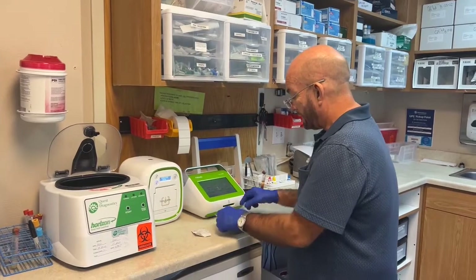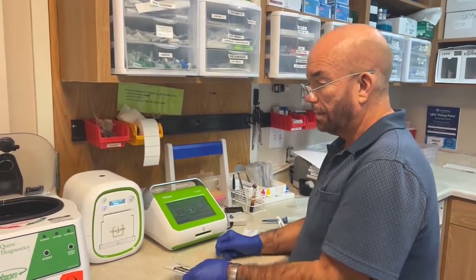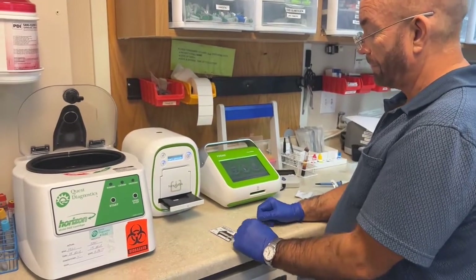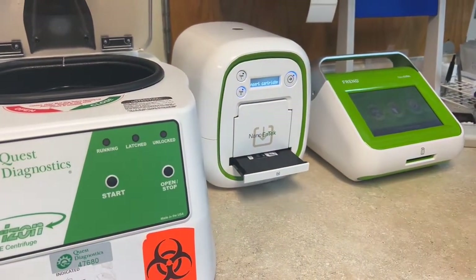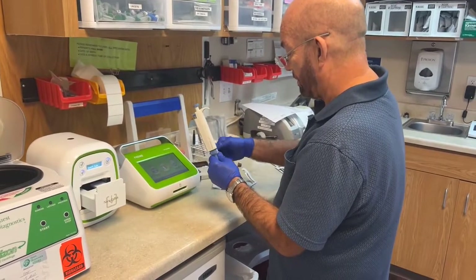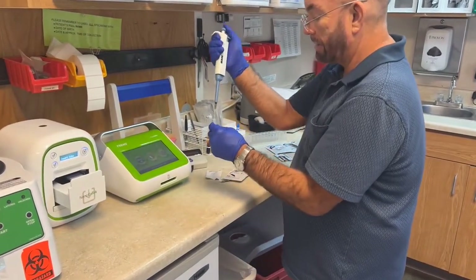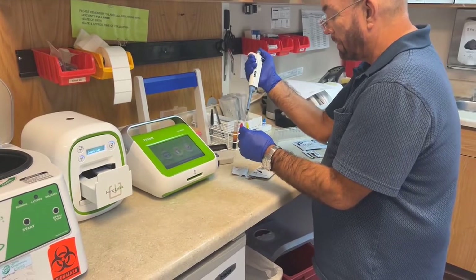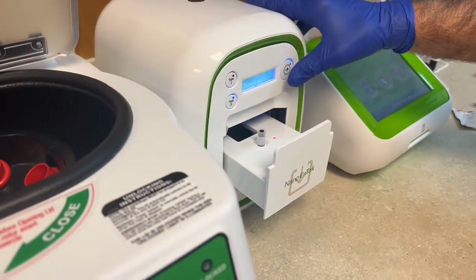You take your vial and cassette out of the fridge long enough — the time it takes to spin down your blood. Then you open the machine, put your cassette in, and push the button. Then you're going to get two pipettes of serum and put it in the vial. Push down all the way, then down to the first stop, then all the way again, go to the first stop. Put your lid on, put it in the hole, and then push the button.